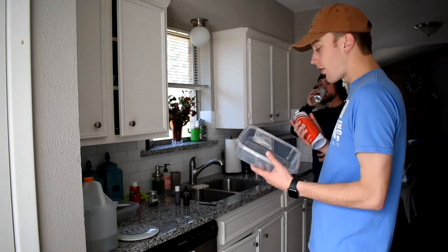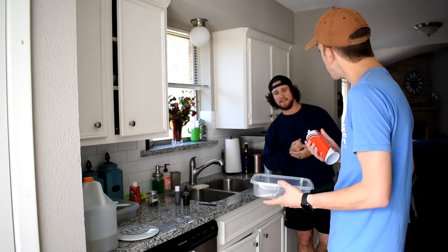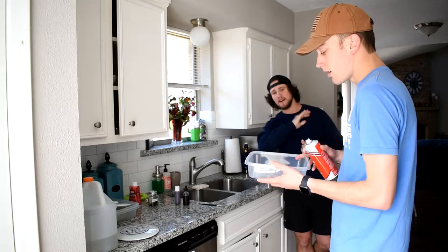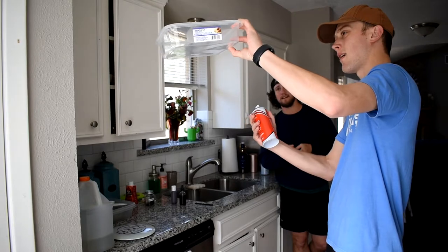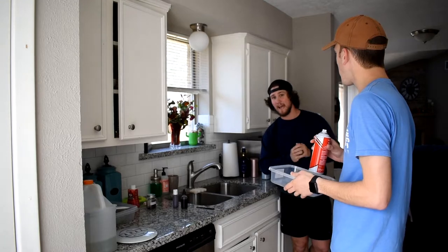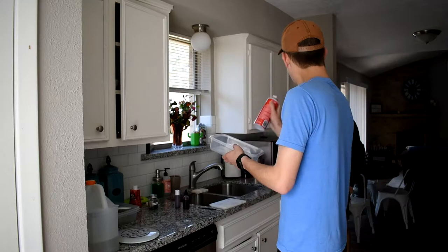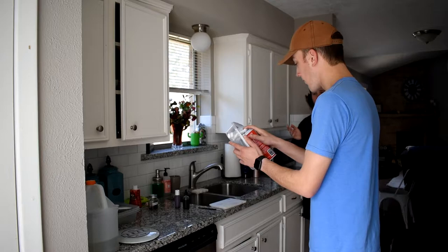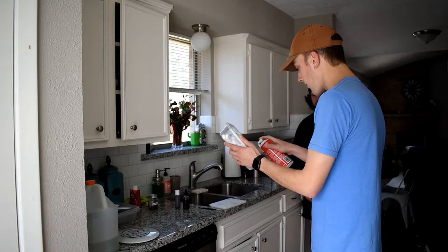Chris, how much shaving cream do I want to put in? Do I want to put halfway or does it matter? As long as at least an inch, or at least covering the bottom of the tray. We forgot to mention you need a flat edge to smooth the shaving cream out. You want to keep the shaving cream level, because otherwise it doesn't come out of the shaving cream.